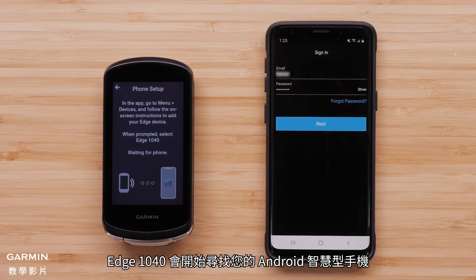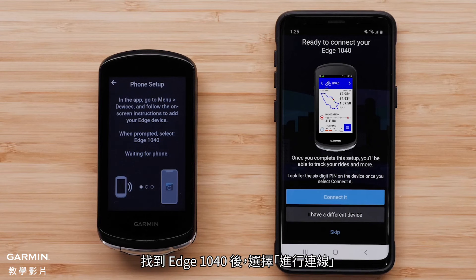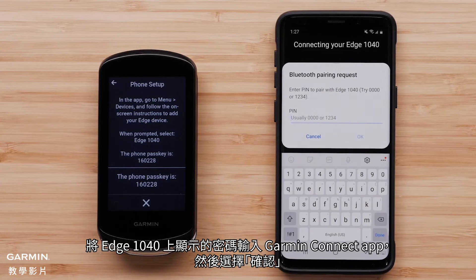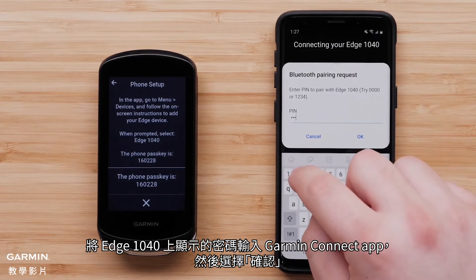The Edge 1040 device will begin searching for your Android smartphone. Select Connect it when the Edge 1040 device is found. Select OK to let Garmin Connect link with your Edge 1040 device. Type in the passkey shown on the Edge 1040 device into the Garmin Connect app and select OK.